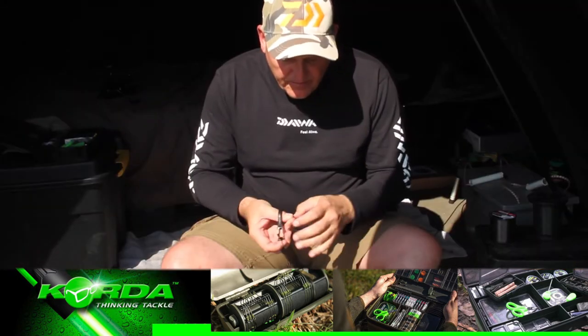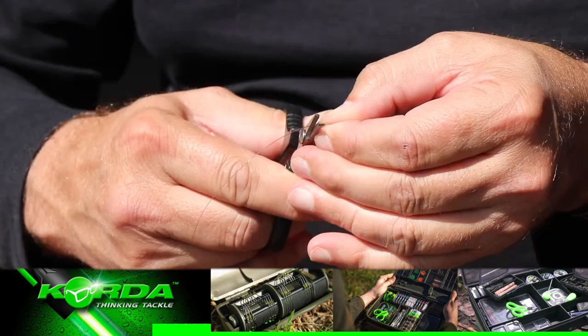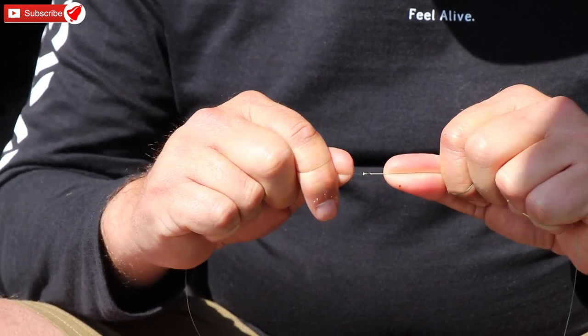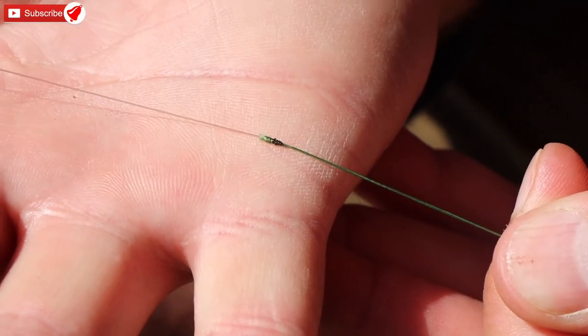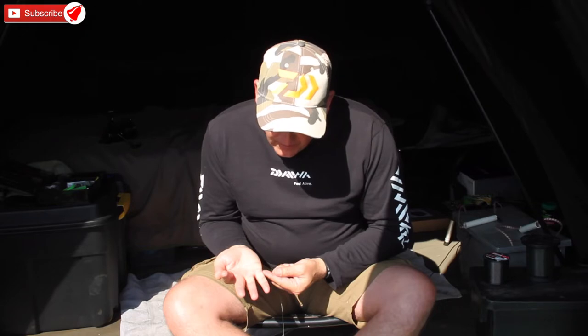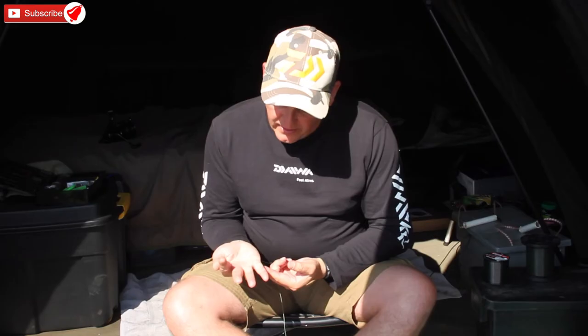Nice and tight — I don't need to leave any tag ends. I just double-check again, and there it is: a really neat little knot, very strong and quite capable of handling pretty much most situations.